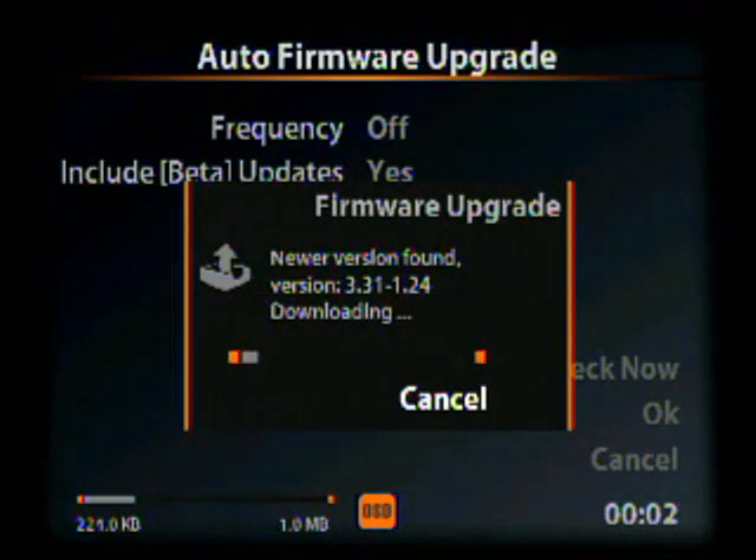If it finds a new firmware version, it will begin to download. If it doesn't, it'll say there's no new firmware and then you'll simply go back to the upgrade screen.